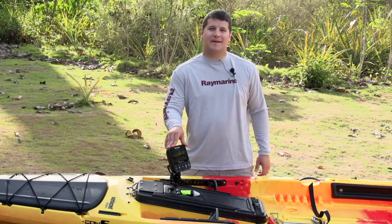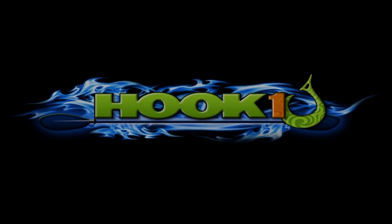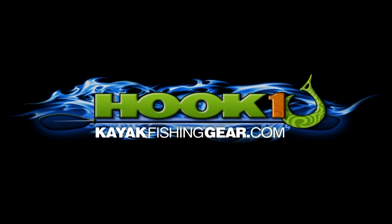Well guys, I'm Andy Gilbert, and those are your three tips of the week for your kayak fishing show. For outstanding customer service, expert advice, and an extensive selection of quality kayak fishing products, visit Hook One at KayakFishingGear.com.